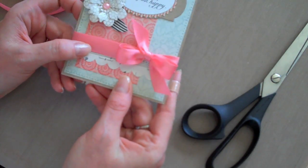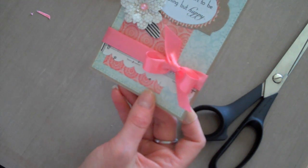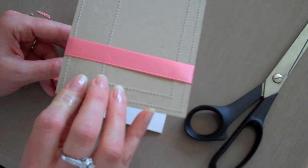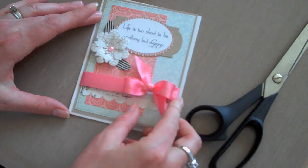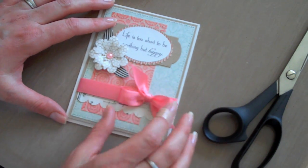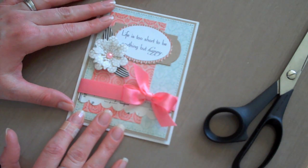And there you have a pretty simple bow. Then you will adhere your base, your mat to your base. I've already stitched it in this way. The ribbon will also be hidden once you adhere it to the card base. So there you have it — a very simple bow. I hope that helped. Thank you.